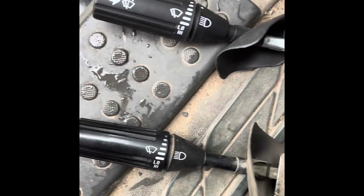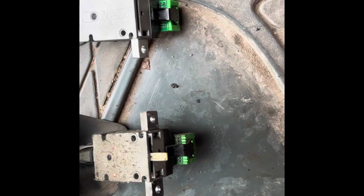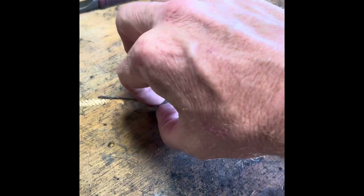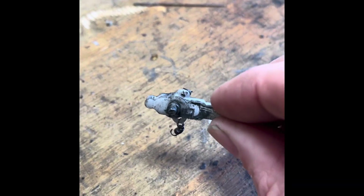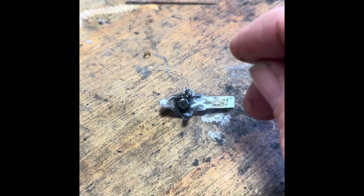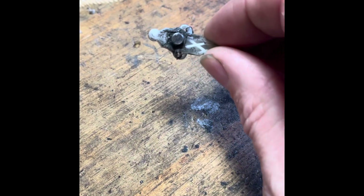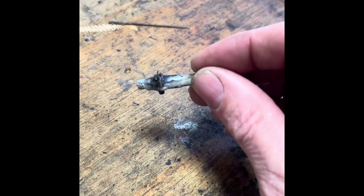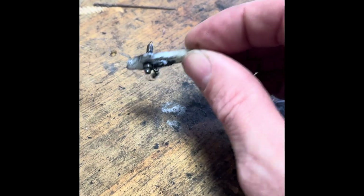You get what you pay for, I reckon. This is the piece that was in the old turn signal that wasn't in the new one. Because I'm ADHD and just love to take stuff apart and see how it works, I went ahead and took it apart — and there's no way to put that piece into the new turn signal.